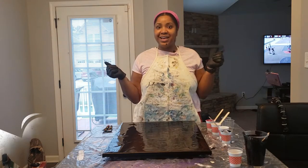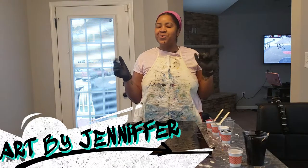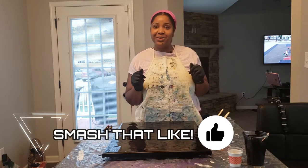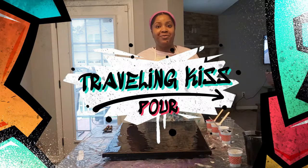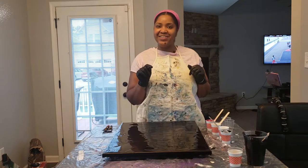Hi guys, welcome back to Art by Jennifer. For those of you whose first time it is here, welcome welcome welcome. For those of you who've been here before, welcome back. This week we're going to do a traveling kiss pour — I've seen a million videos about it and I can't wait to try it out for myself. If you're interested in seeing what I'm gonna do today, stick around.